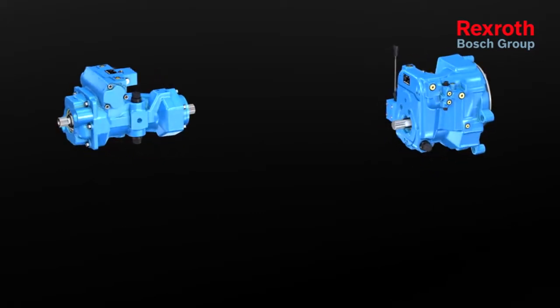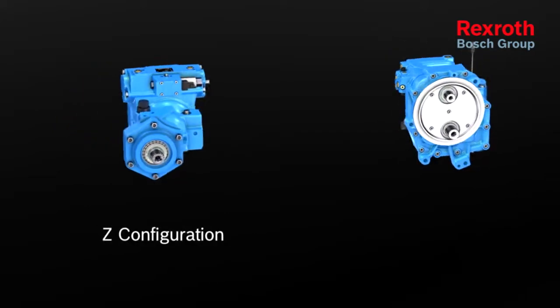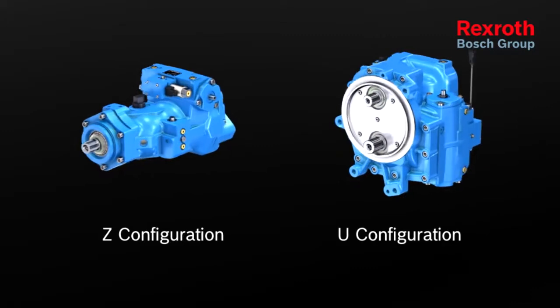The new A41CT compact unit is available in two versions: Z-configuration and U-configuration.